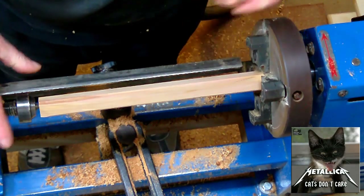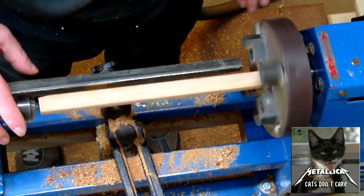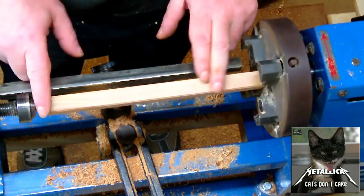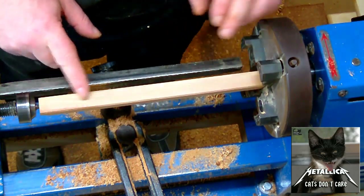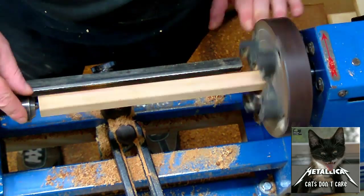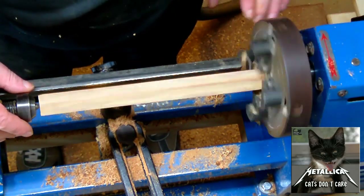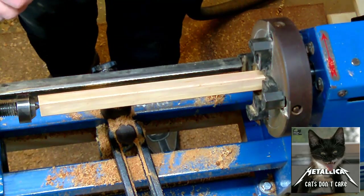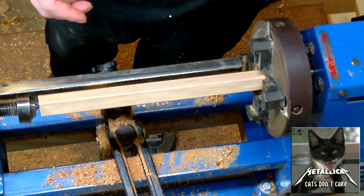This will be the first piece of my plum wood challenge. I just put this into my chuck and use the live center as a support, and I go ahead and true this up to have a round piece.